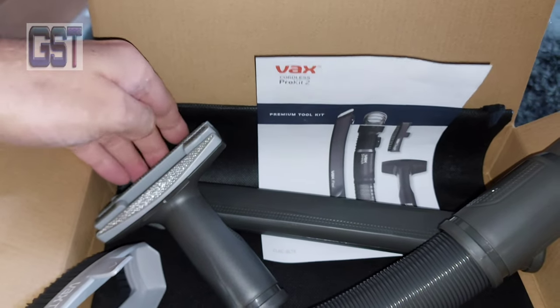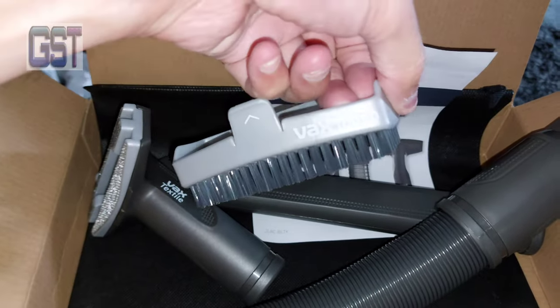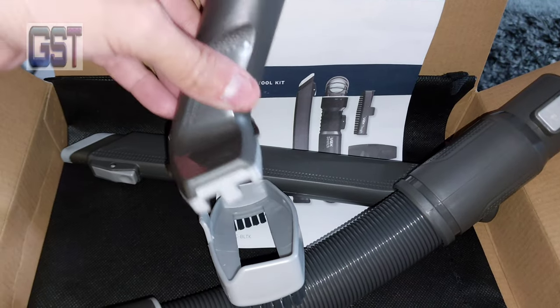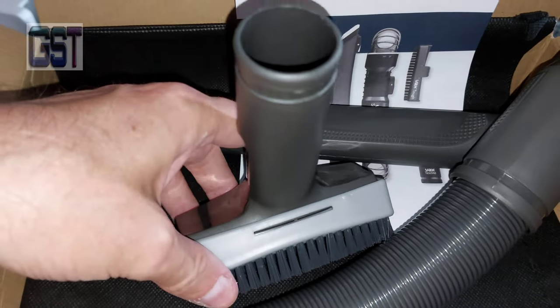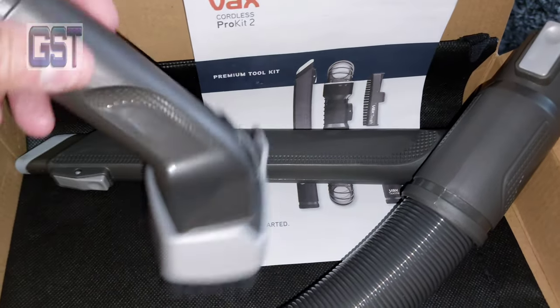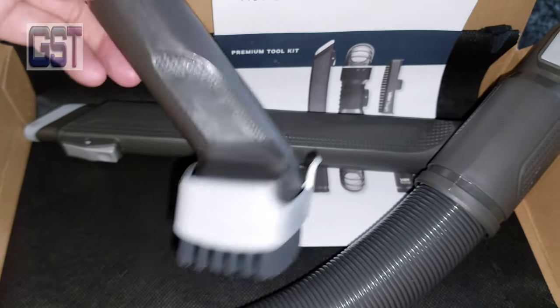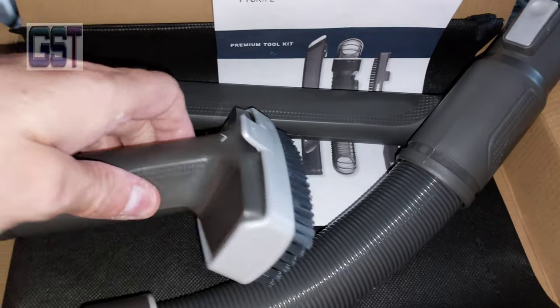This tough attachment actually fixes on and clips in to the flexi tool, then goes down like that. That's basically quite good because it's saving plastic and resources, and it still does the same job. So yeah, that's quite good.